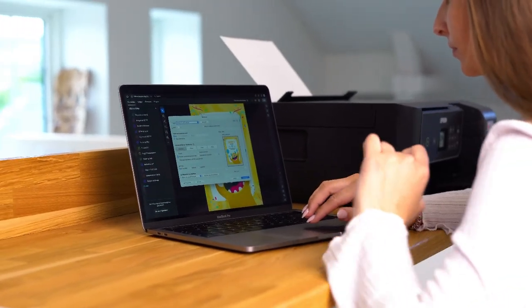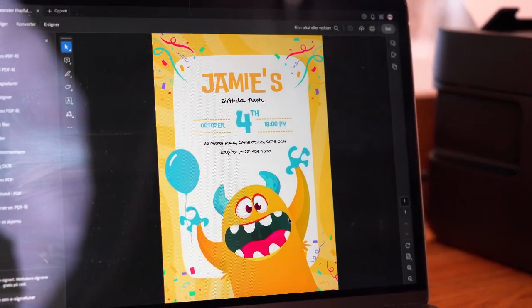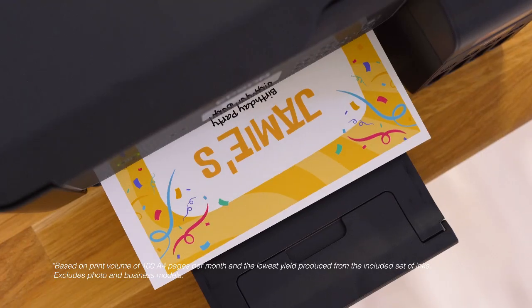One ink set allows you to print up to 7,500 pages in black and 4,500 pages in colour, with no need for refills for up to three years. Plus, you'll save up to 90% on printing costs with refillable ink tanks.